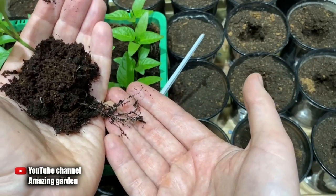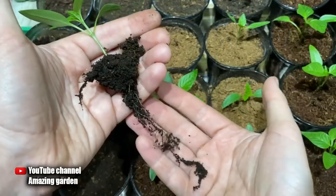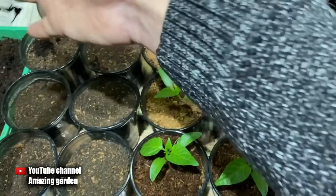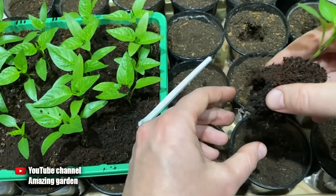Here we can see the roots — the whole clod of earth will not fall apart because it is held by small roots. The root system is already quite large. Roots of this length do not need to be pinched; only pinch them when they grow longer than eight inches. Now I am removing the excess soil — I'm not afraid to carry out some manipulations, as nothing bad will happen.